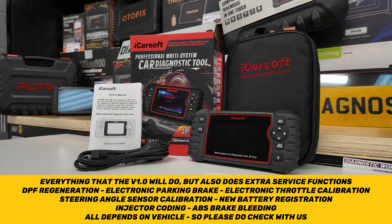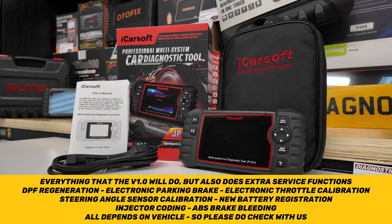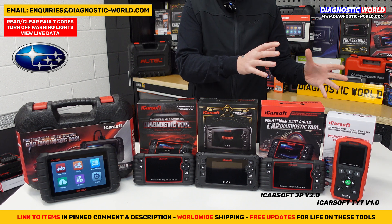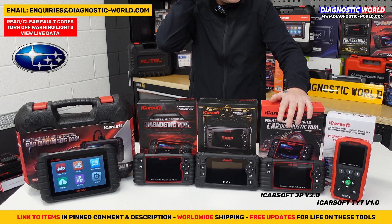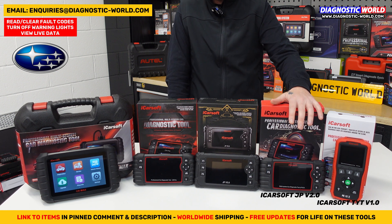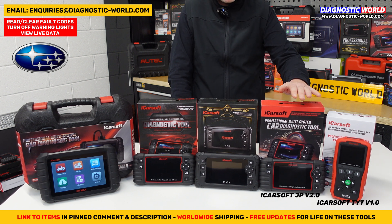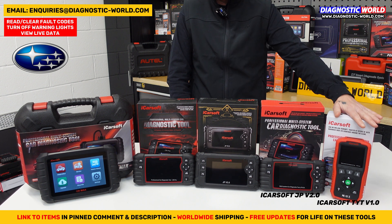It's called the JP version 2.0, but it covers Japanese and Korean vehicles — all of the Japanese makes we mentioned earlier plus Kia and Hyundai. Be aware that the JP version 2.0 was originally designed just for Japanese vehicles and the Korean models were added later, so use the link in the description to make sure you get the version with Korean models included. It is considered a definite step up from the version 1.0.